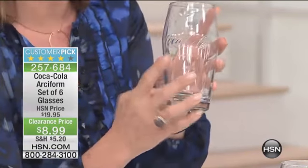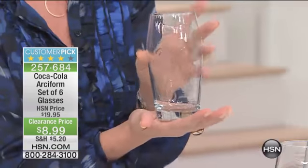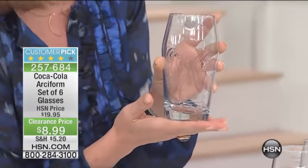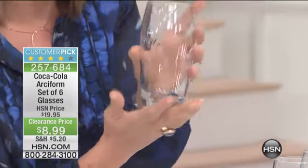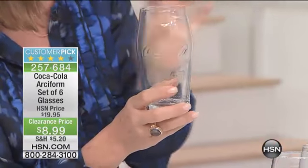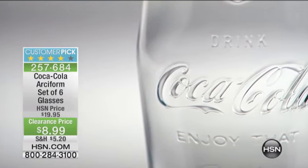Whether you're redecorating, whether you've got a new place, or whether you're getting it for a college student or someone with a new home, this is really affordable and it's classic. It comes out to $1.49 a glass. To have this little iconic image and something that is going to be great — and it keeps it from overflowing — they thought of everything.